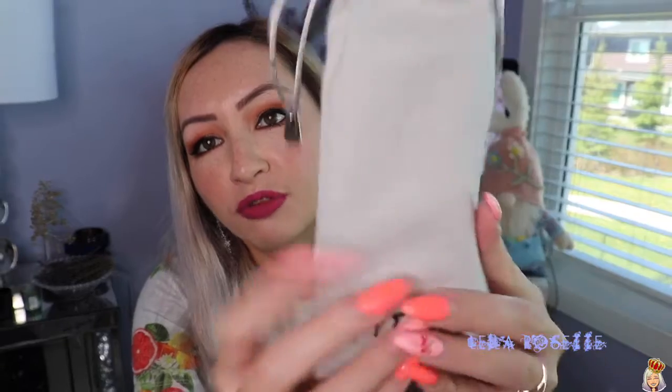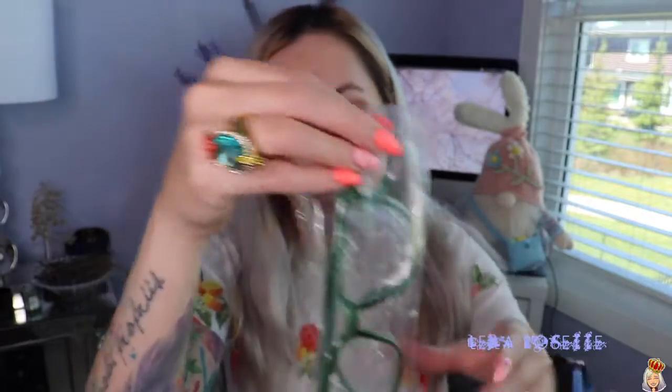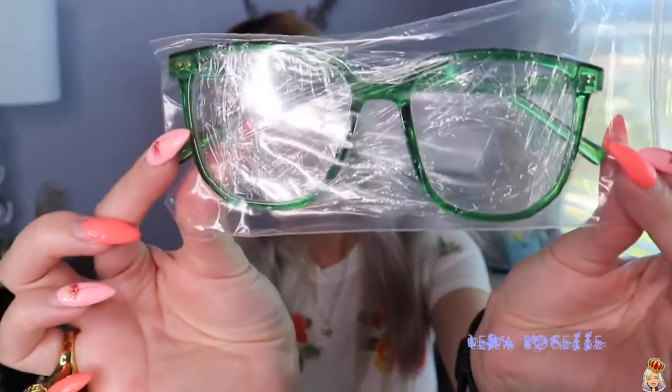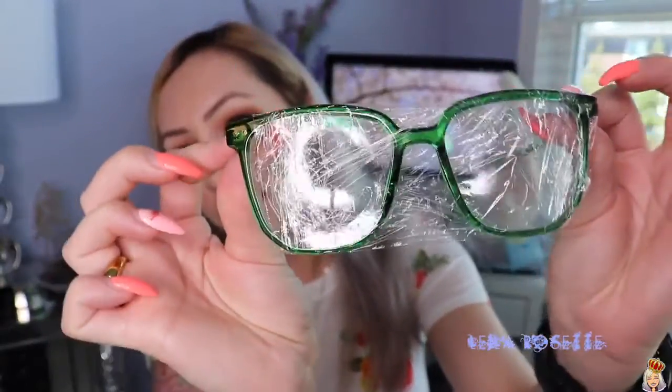Let's get right into the glasses. These Phi 2 glasses come in this nice, really soft case. I really like these soft cases — they are so handy, not super bulky at all. They have a drawstring at the top, and then the glasses come in this little bag with the lenses wrapped to protect them.